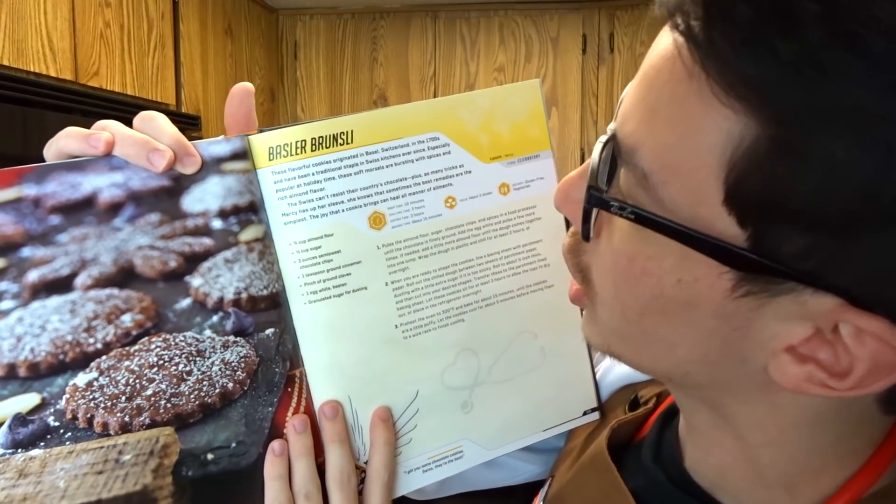We are going to be making some Mercy cookies. What exactly are they called? The Basler Brün — they're freaking cookies, alright?